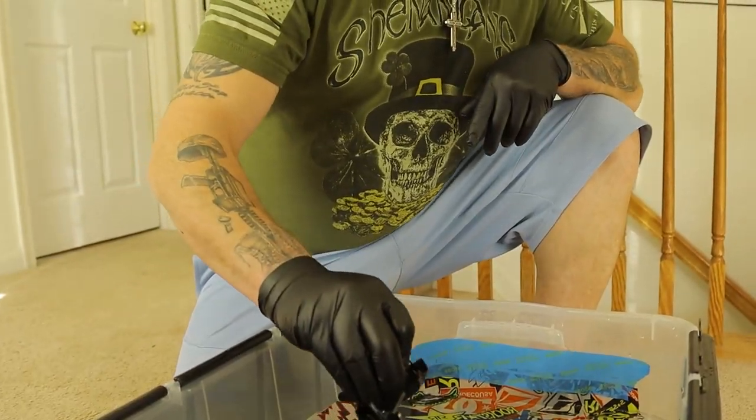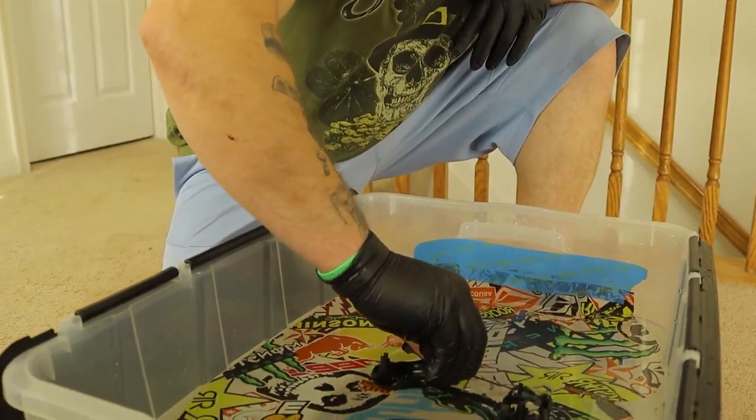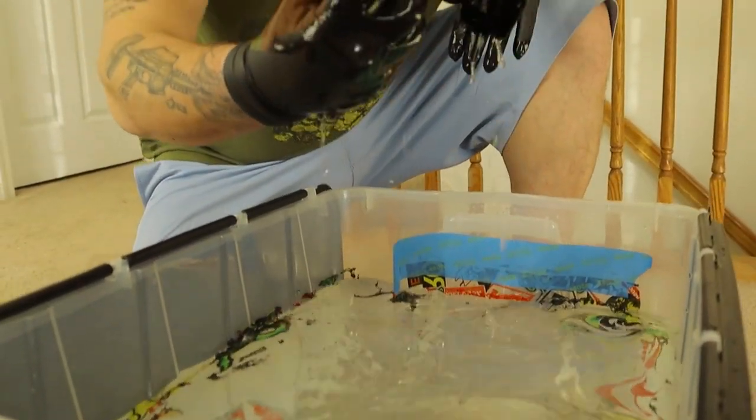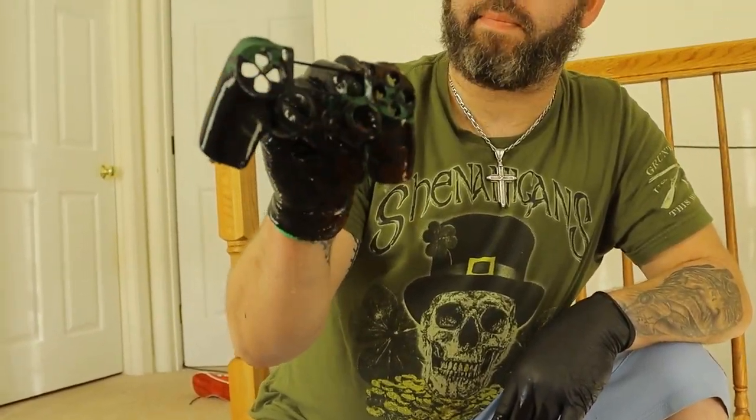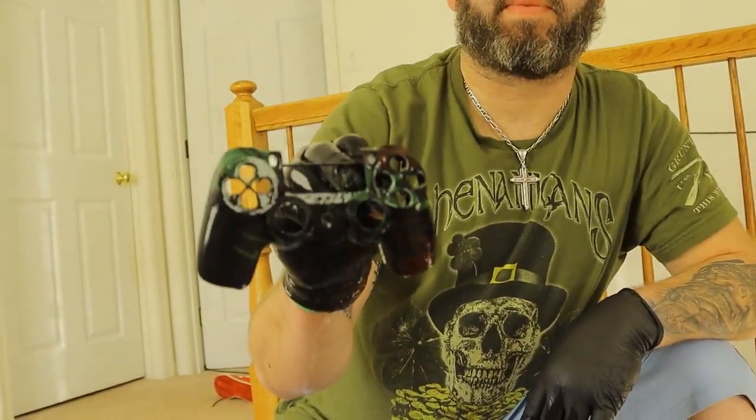You just want to make sure you dip slowly and make sure you have gloves. Then once you get it dipped down in, you just want to move all the water and everything out of the way so that it doesn't get on it when you pull it back up.